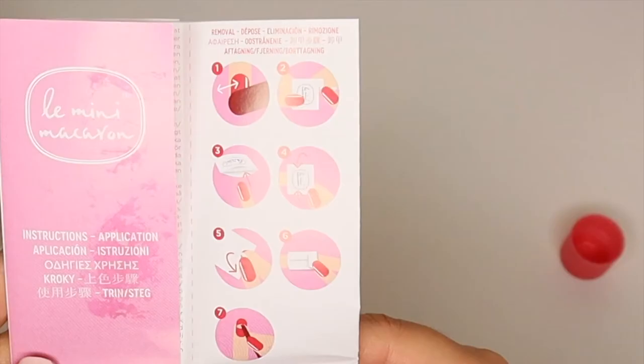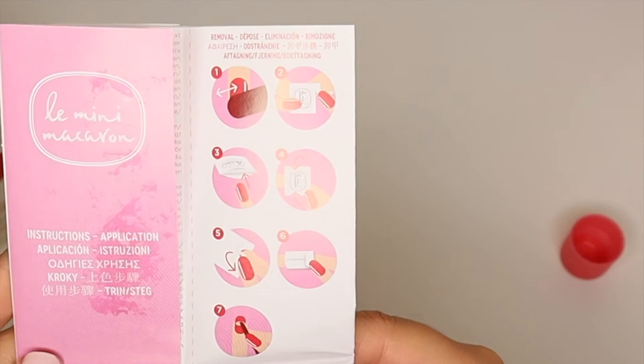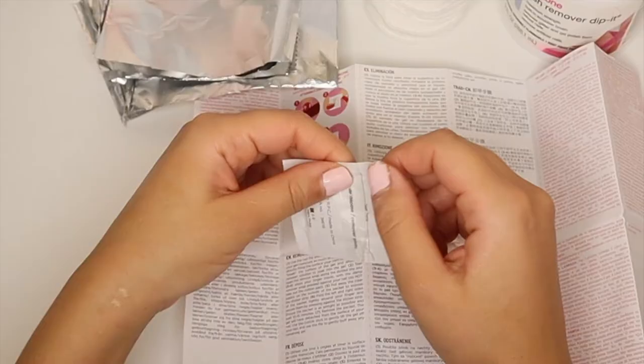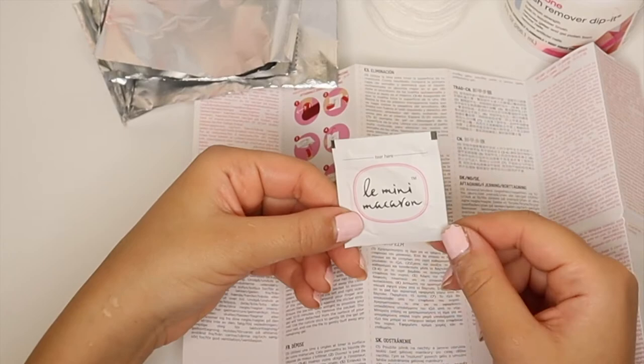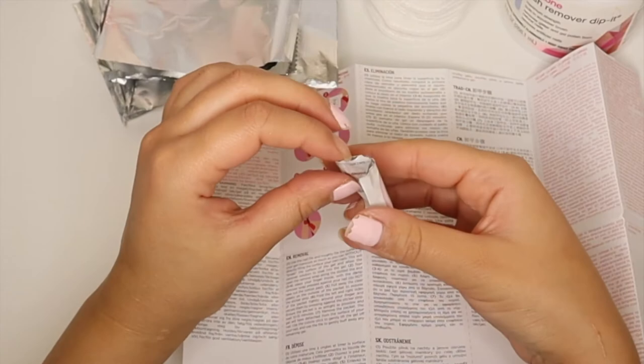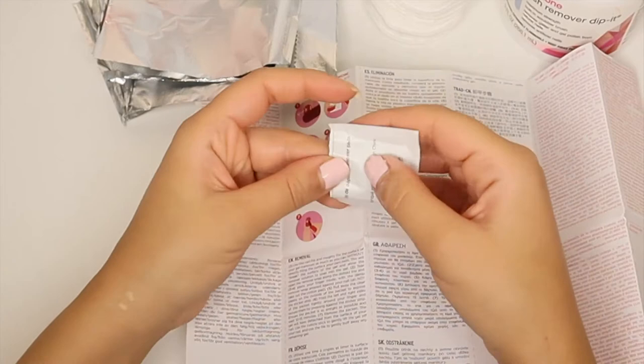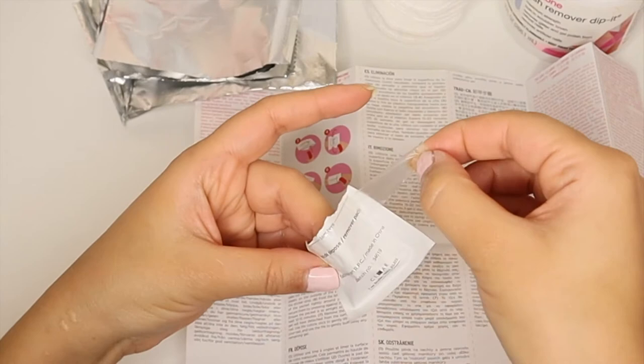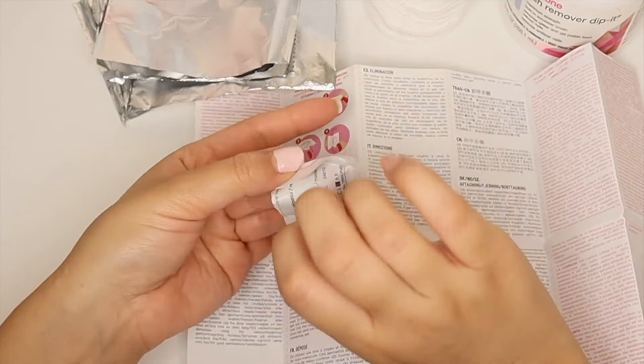So I decided to follow the instructions and use the nail polish remover pouches that came in the kit. The first instruction said to file down the nail polish, which I did on all the nails. Inside each pouch there is a pad soaked with nail polish remover. I inserted my finger with the nail up towards the pad, and towards the top of the pouch there is an adhesive to help seal it so the contents don't seep out.